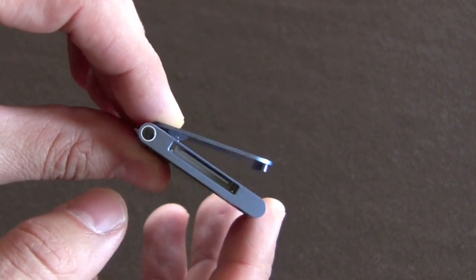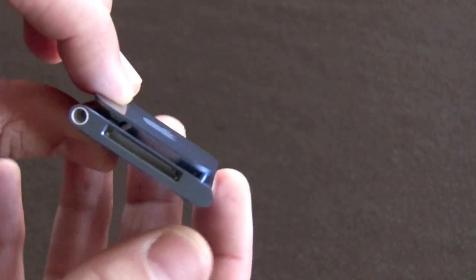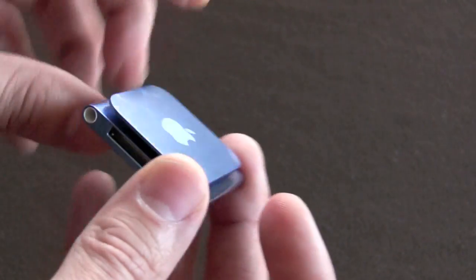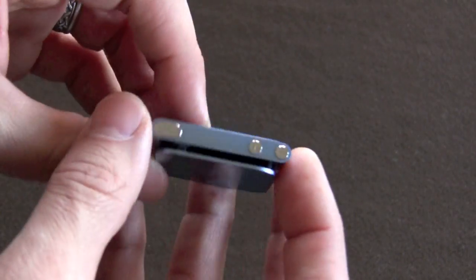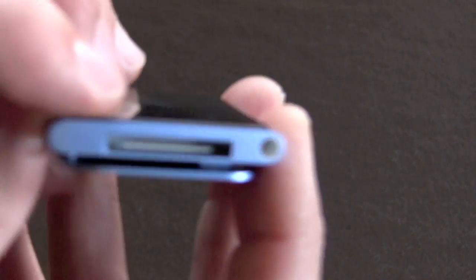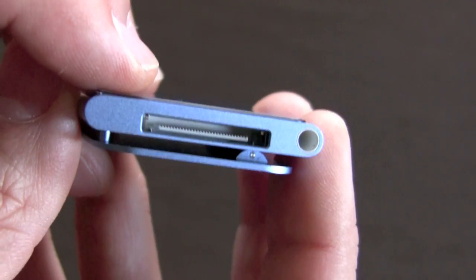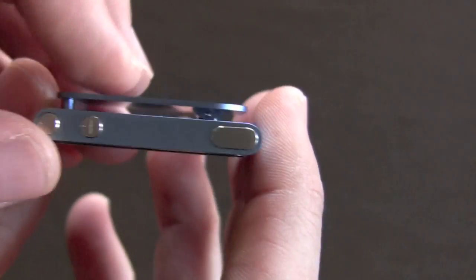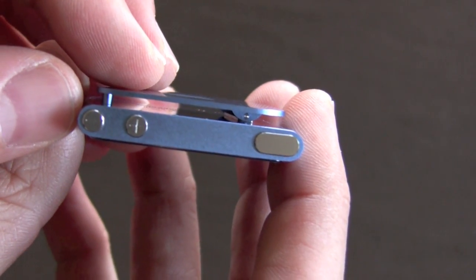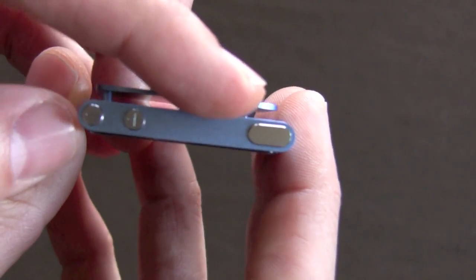The design has an integrated clip on the back, and it applies really good pressure, so when you put this on a pocket or a sleeve, it's not going anywhere. On the bottom side you've got your dock and your headphone jack. On the top you've got your volume controls, your sleep/wake, and your power.